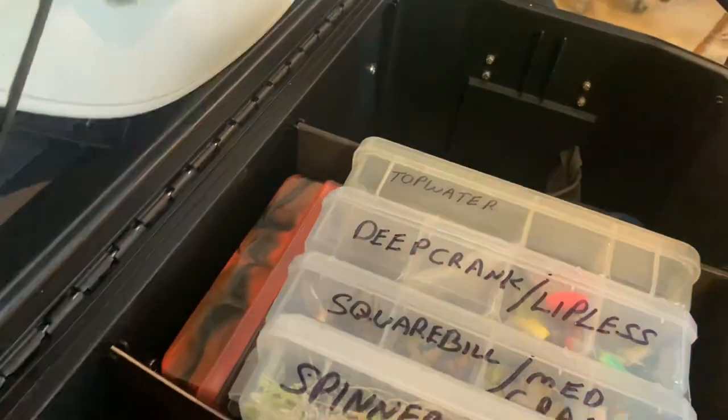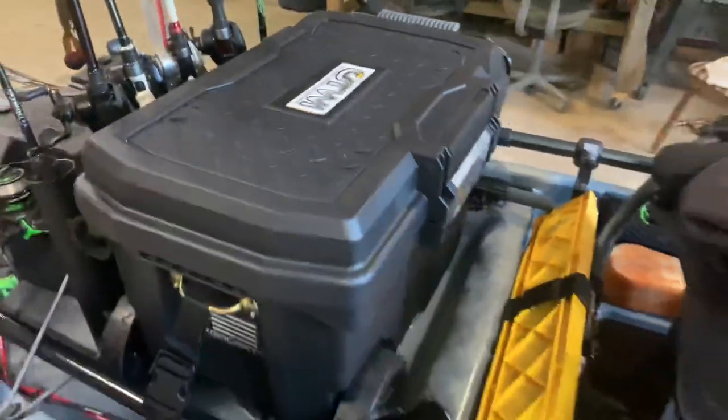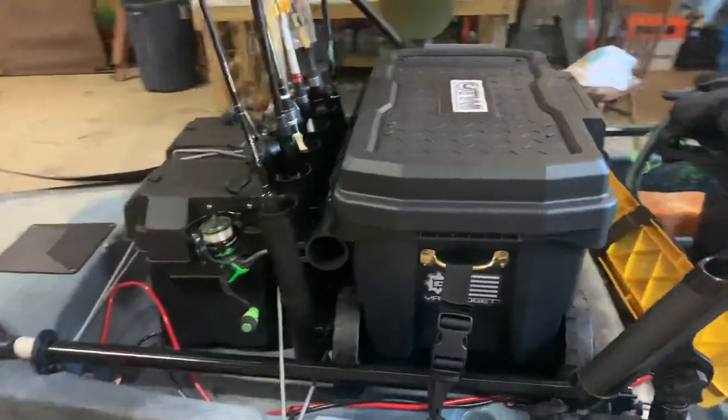This thing will hold a lot of stuff. I even have a place to store my hat so I don't forget that. And there it is — work in progress, but I'm pretty happy with it so far.